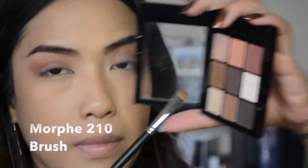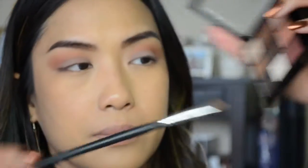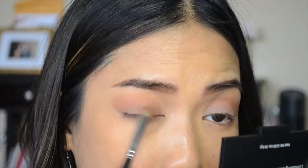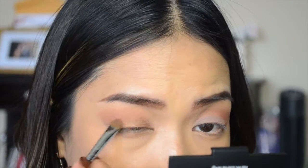Next I'm taking my Morphe M210 brush and dipping it into the bronzy shade in the palette. This is a really pretty color and I'm going to run that all over the lid space and just pack it on there.